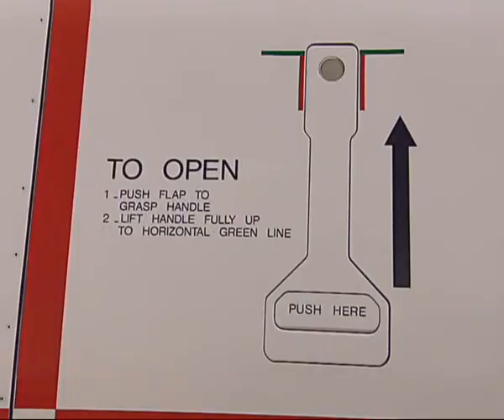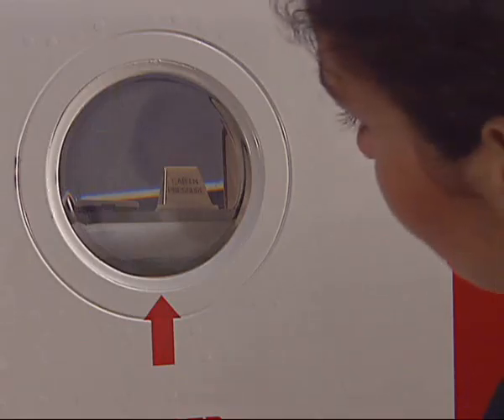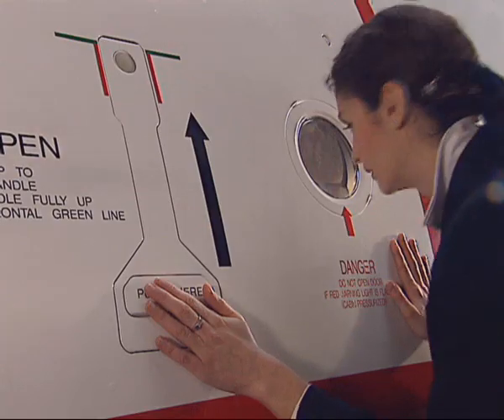Labels next to the exterior handle indicate how to open the door from the outside. Check through the observation window that the cabin pressure indicator does not flash.